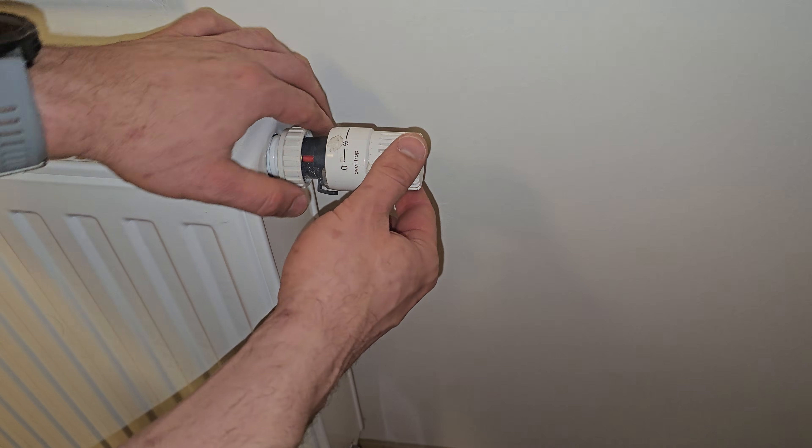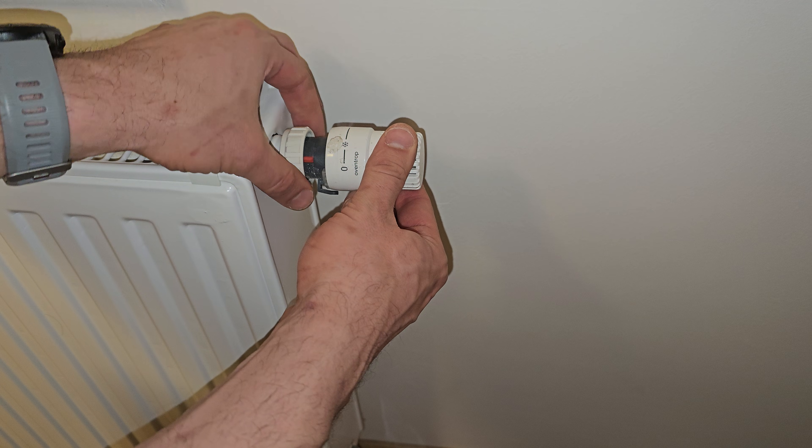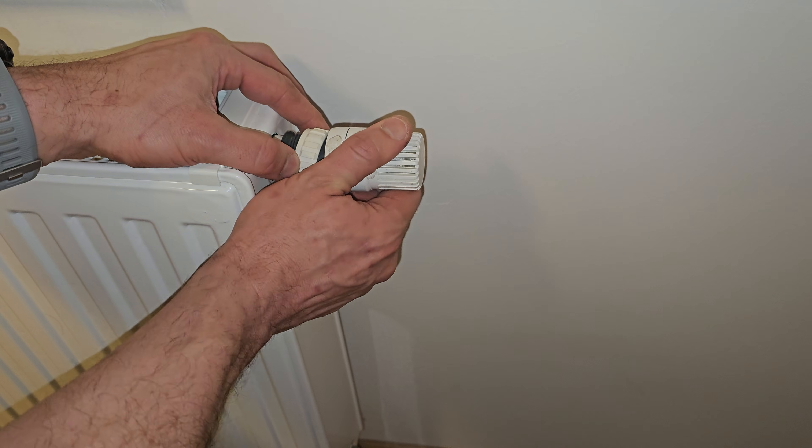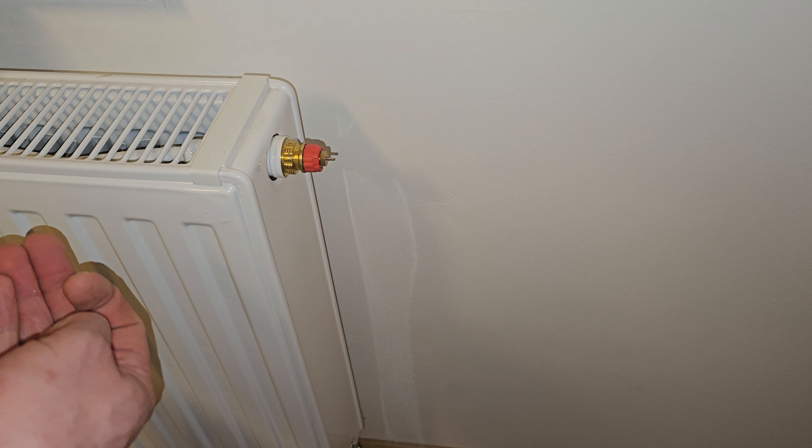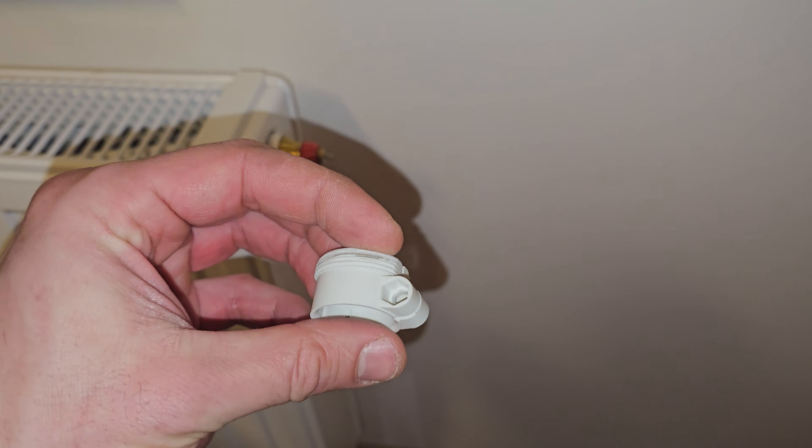This is the second type of TRV that I have. Unscrew the old one and then use this adapter — place it all the way to the end. Then screw it using the nut and screw. You will need a Phillips head screwdriver.